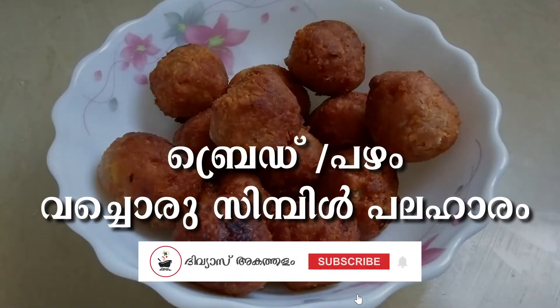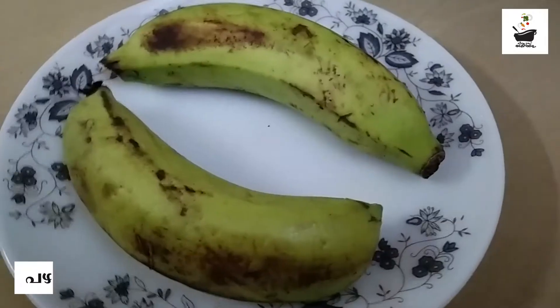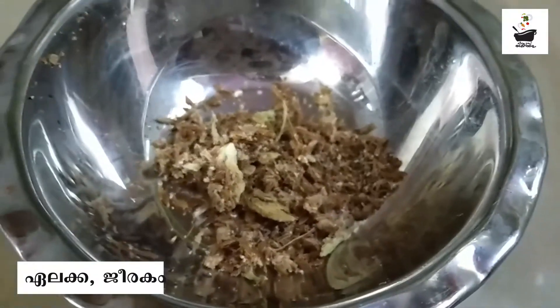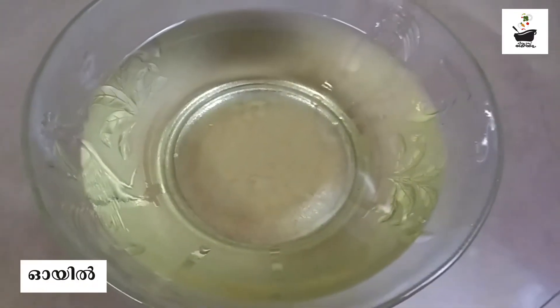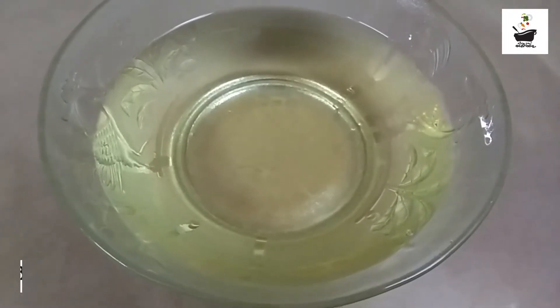We have a bread bowl for this recipe. We will add the bread at the same time as we put our bread in. The bread is made.